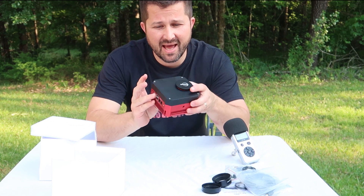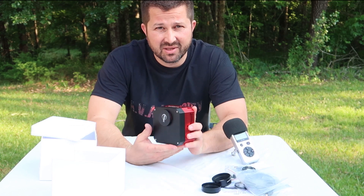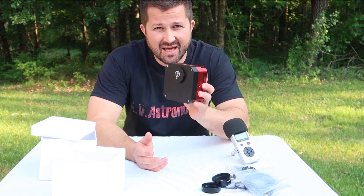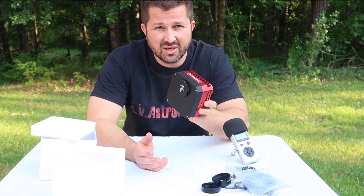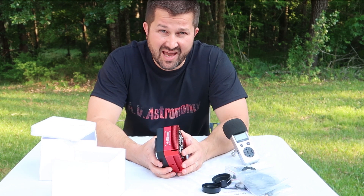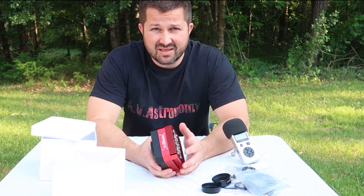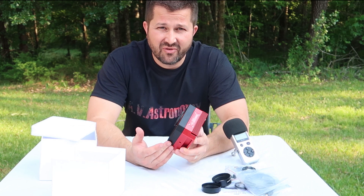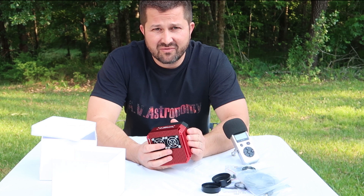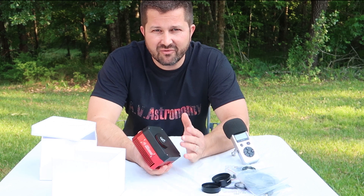Another thing you'll notice is an absence of a desiccant chamber. At first glance that might seem like a shortcoming, but I can tell you firsthand — I've already done a test run with this camera — that it has no fog or dew issues on the sensor. Whatever engineering ZWO has done to ensure that is not an issue, they've done a fantastic job. In the climate I live in, humidity is always very high, so if I can image with this camera and not have sensor fog issues, I'm pretty sure you can too. No need for dew heater strips on the sensor, no need for fiddling with desiccant chambers. That's a thing of the past.